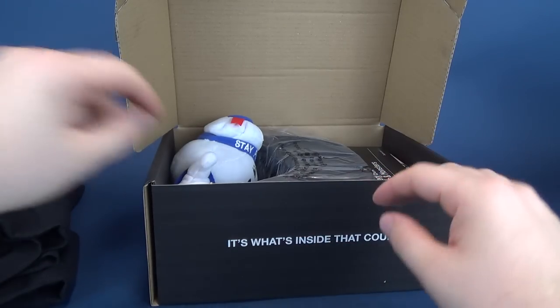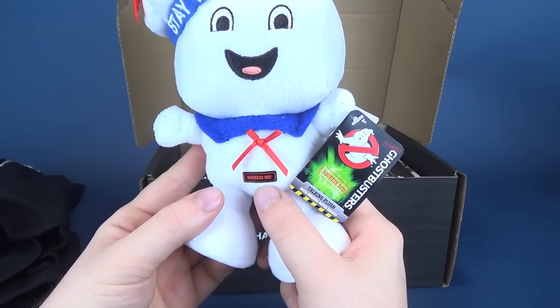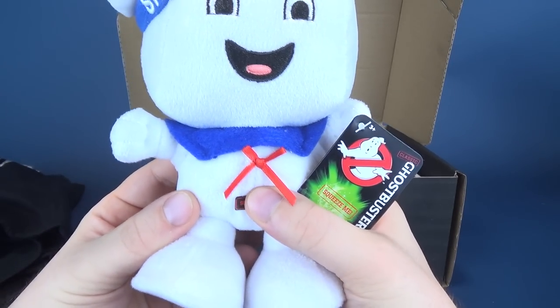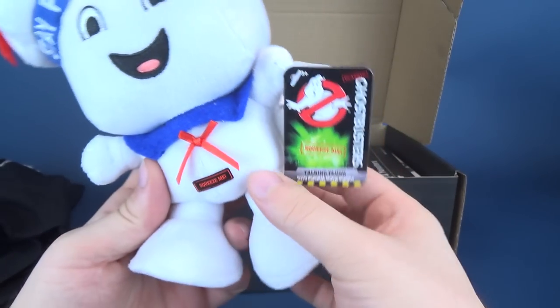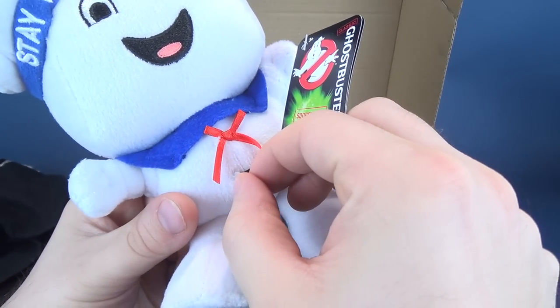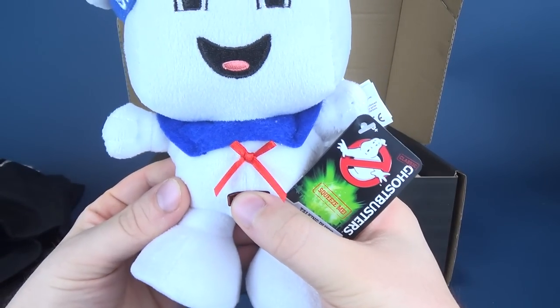Also included for this little journey is a Ghostbusters talking plush — Stay Puft! Squeeze the side or the middle right there. It says 'Squeeze me' — for anybody who would debate squeezing it anywhere else, it's right there: 'Squeeze me.' I guess you could take the sticker off, but then you won't know where to squeeze it.